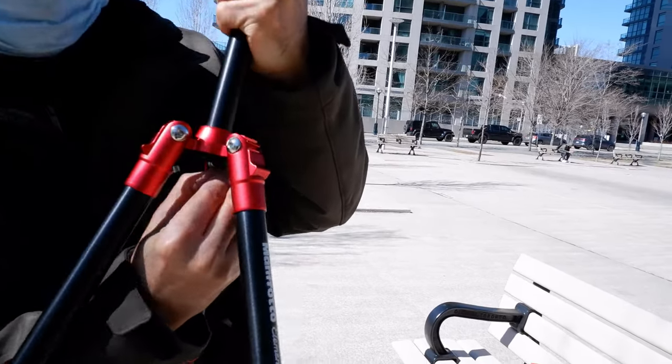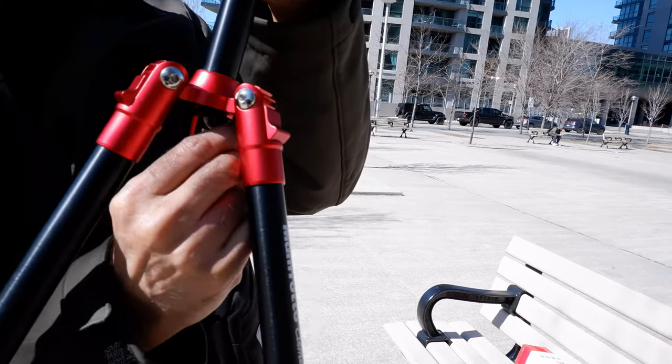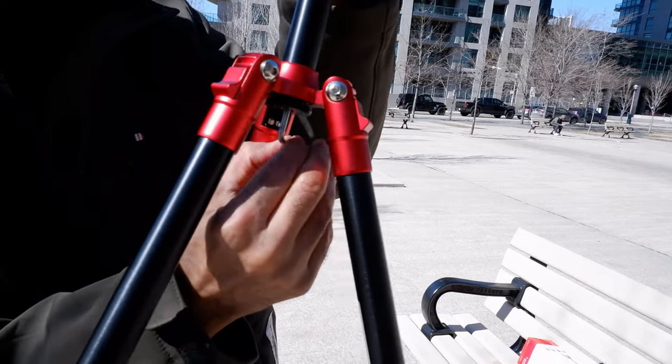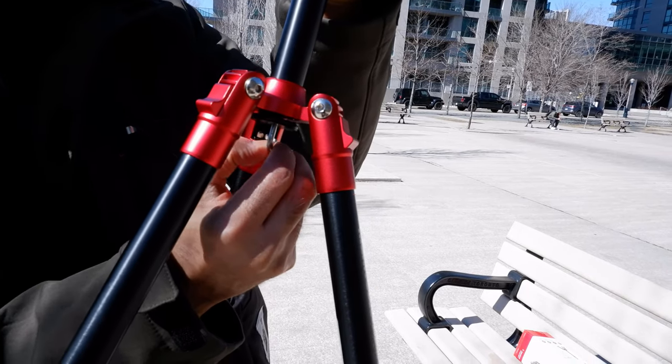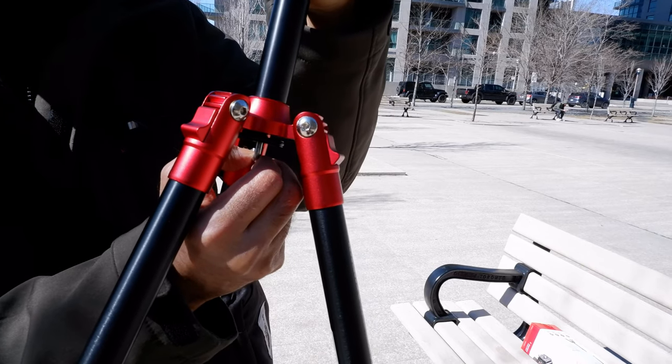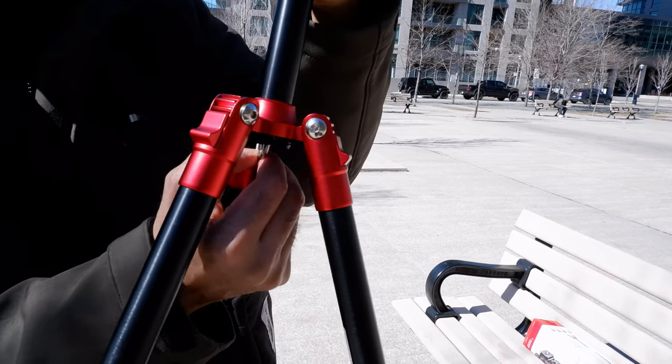There's also a hook at the bottom of the center column. You can hang weight from it to make the tripod even steadier — a bag or anything you don't want to carry while shooting. That's a very useful feature.